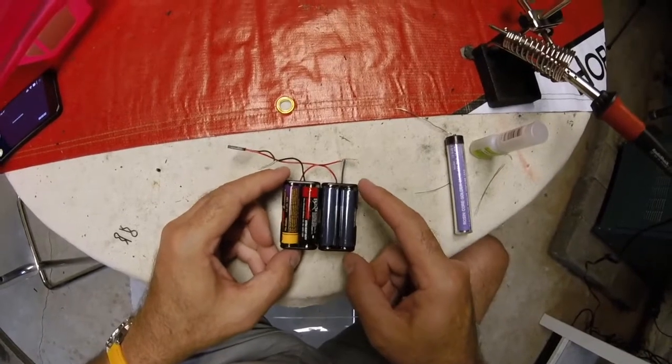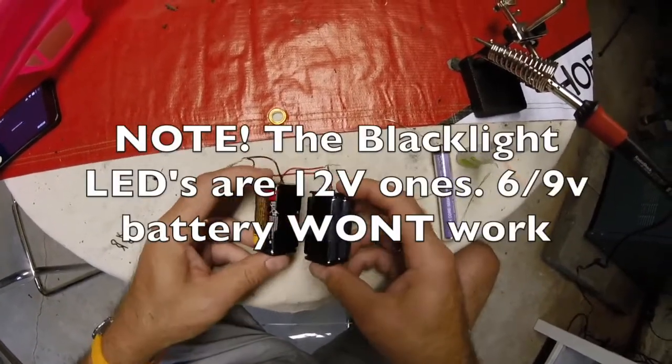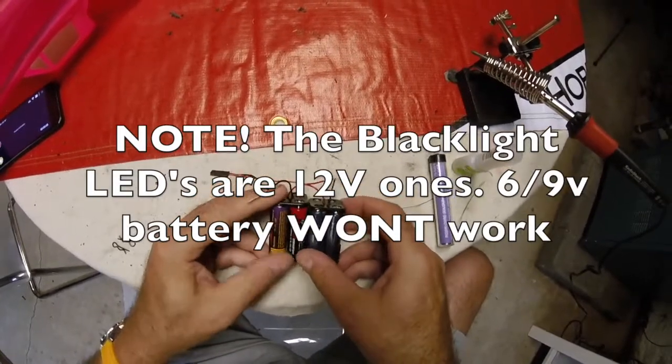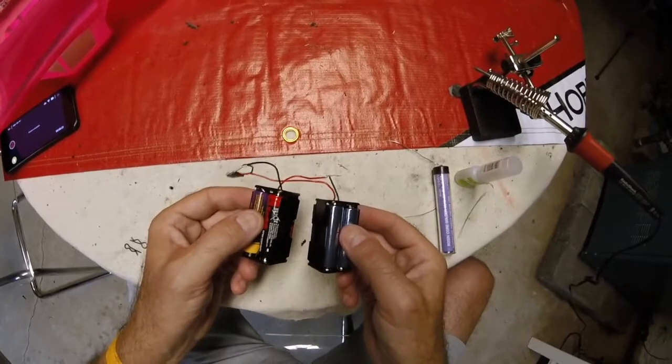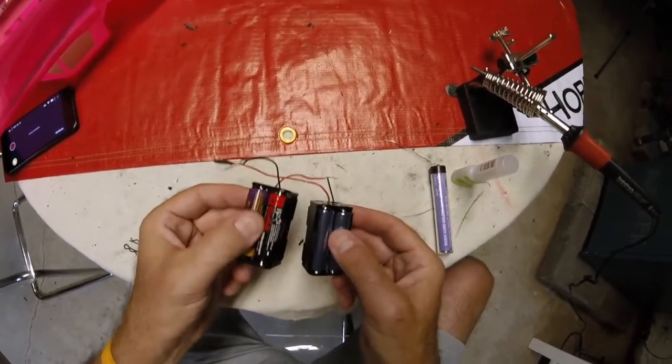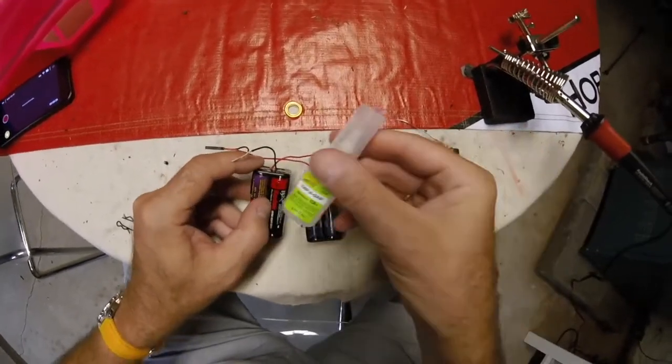When it comes to the batteries for the LED lights, unlike normal LEDs these are 12-volt LEDs, which means you're going to need eight double-A batteries to power them. You can get battery boxes that hold eight batteries as one unit, but I already had one that held four, so I went and bought another one from the local model shop.